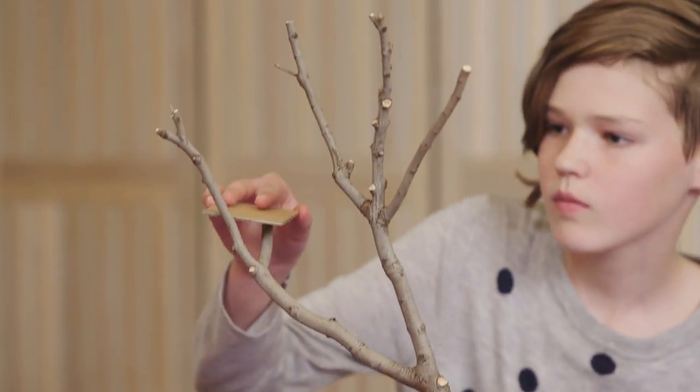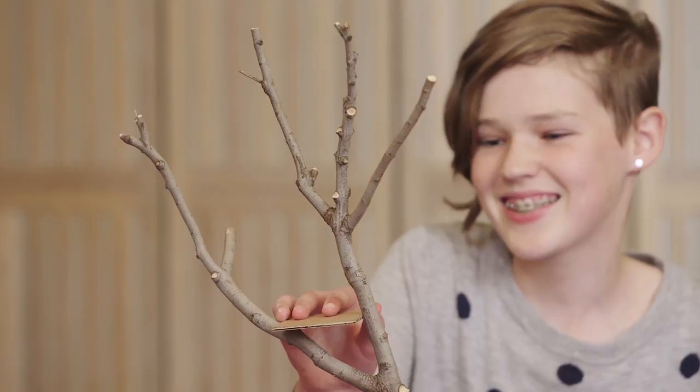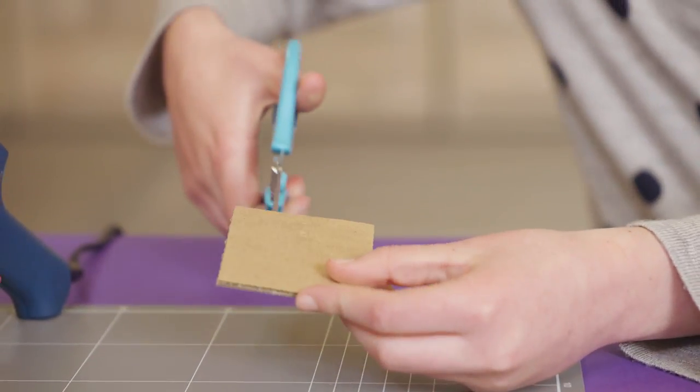It's a good idea to build your floor where the branches separate on your tree. So cut cardboard to fit that space.